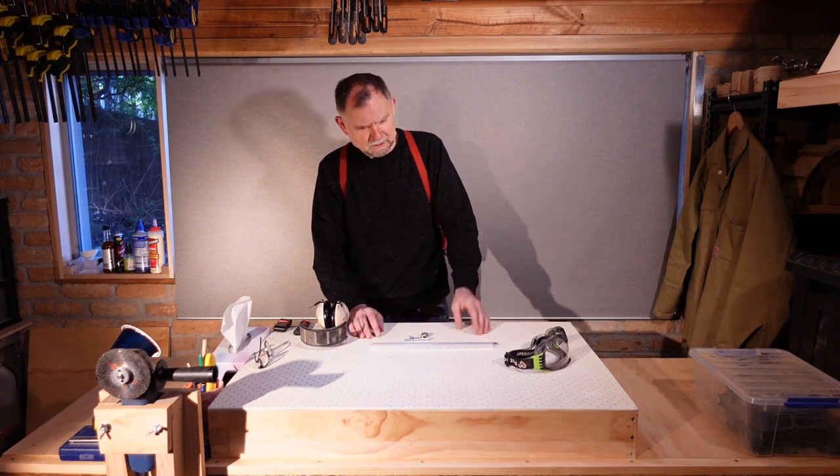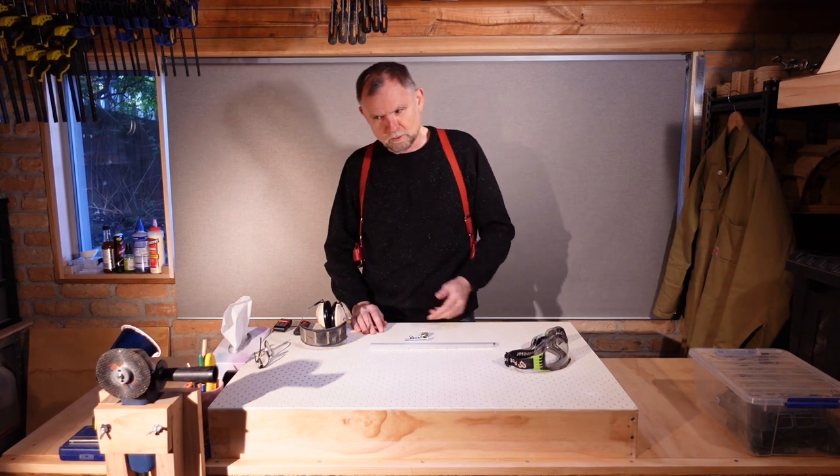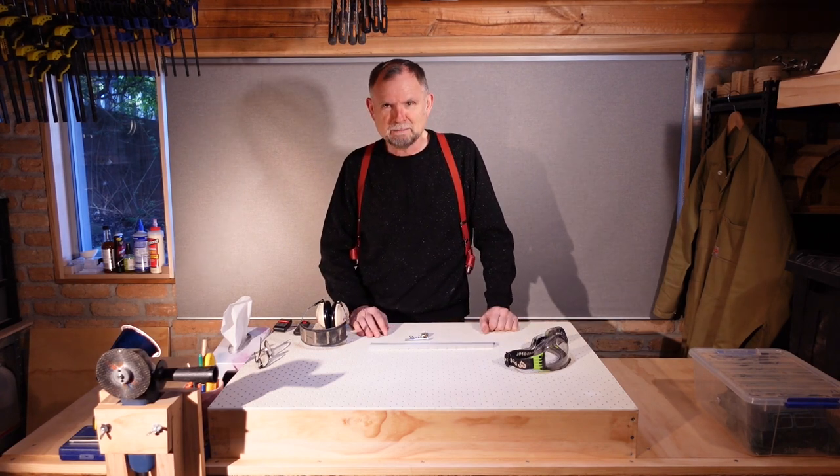Speaking of cutting it, I've cut some channel, I've cut some threaded rod, and we're about to get busy making sparks.